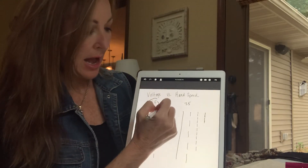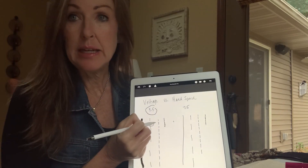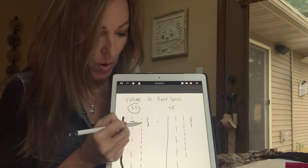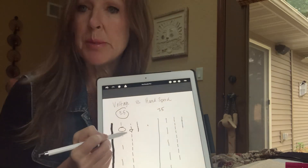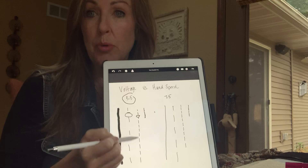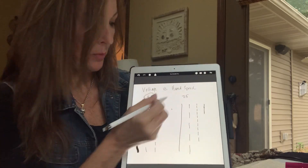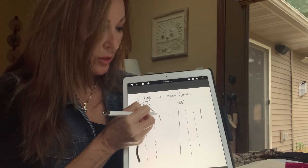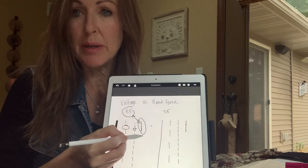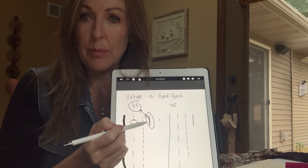At 5.5, if I slow my hand down just a little bit and allow that needle to go in and out, then you're going to get something that looks like this. You're going to have little gaps, but they're going to be much smaller — and this could be a beautiful powdered brow. Now if I slow it down even more and my hand speed correlates with the 5.5, these two things match, and I'm going to get this solid line. This might be filling in for the bottom of an ombre brow.